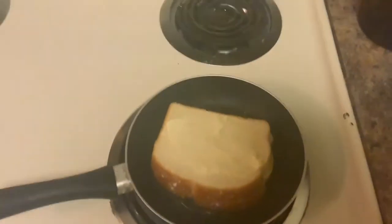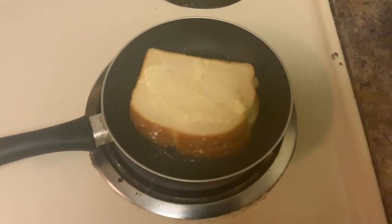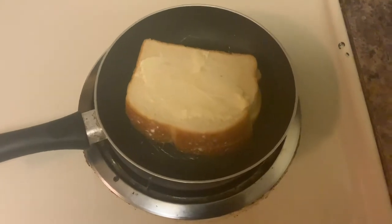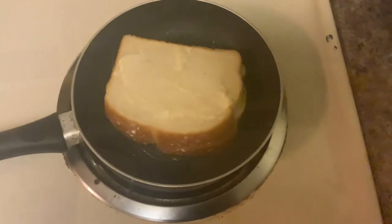Now while we wait for this to cook, I shall give you a fun fact. Did you know that in order to add an extra flavor to your sandwich, you can put aged cheese of your choosing on top?